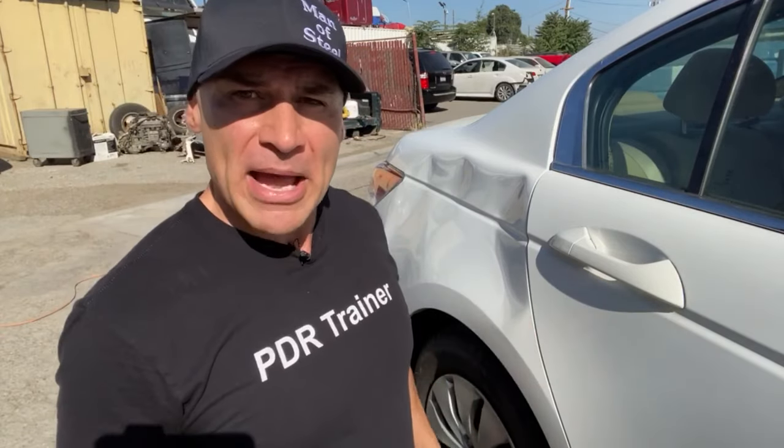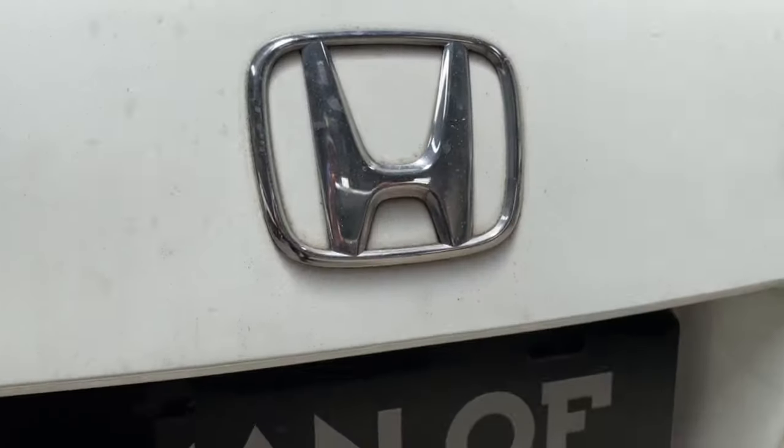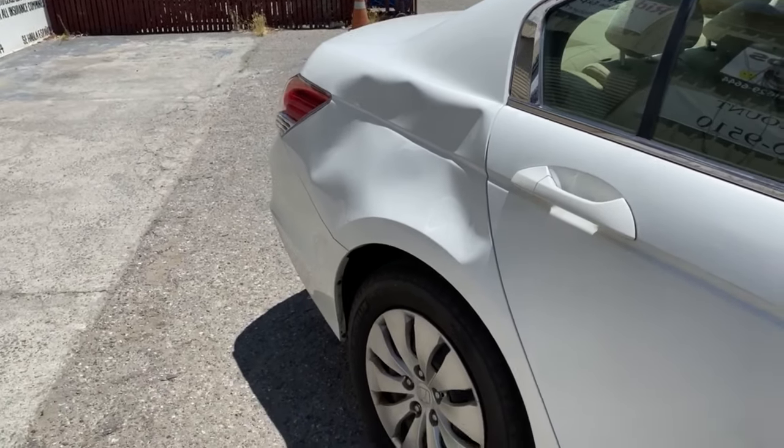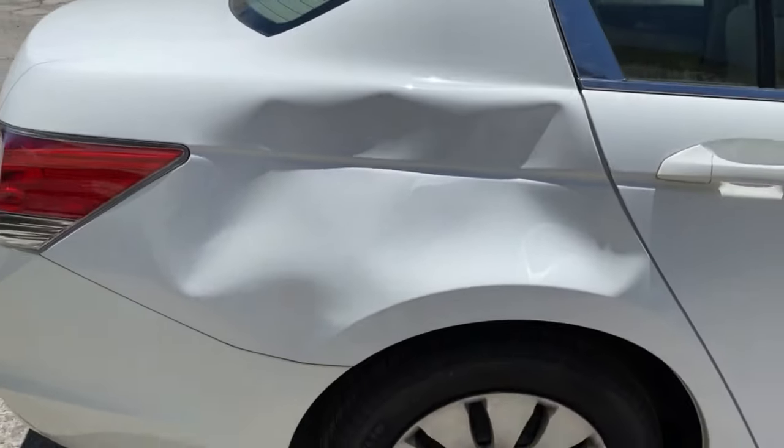What's up and welcome back to another paintless dent removal. I'm Clark Ken, the man of steel. Today I'm repairing the right rear quarter panel of this Honda. The insurance company wants to perform body work and paint. However, the man of steel wants to save the paint with his PDR skills.